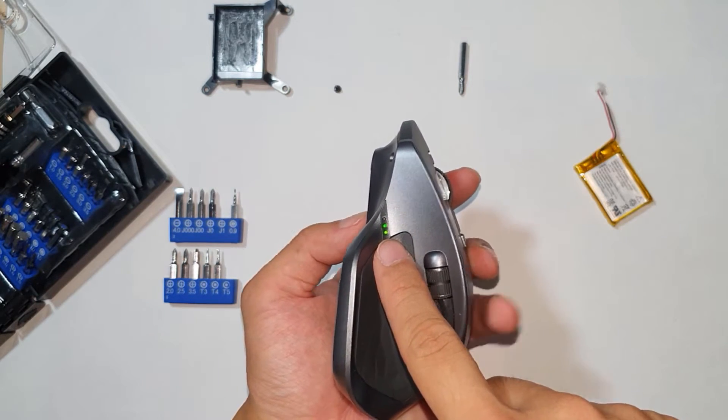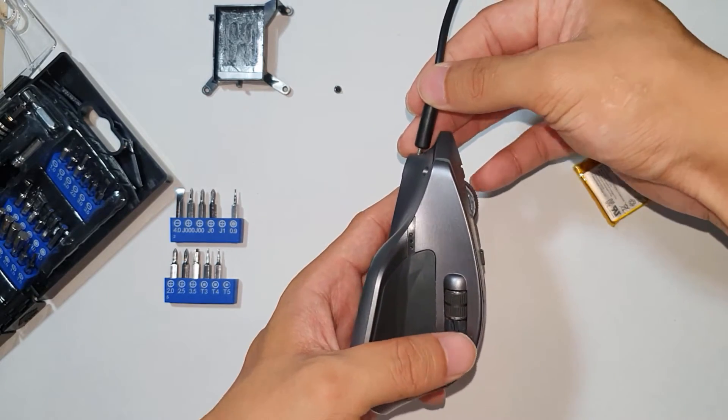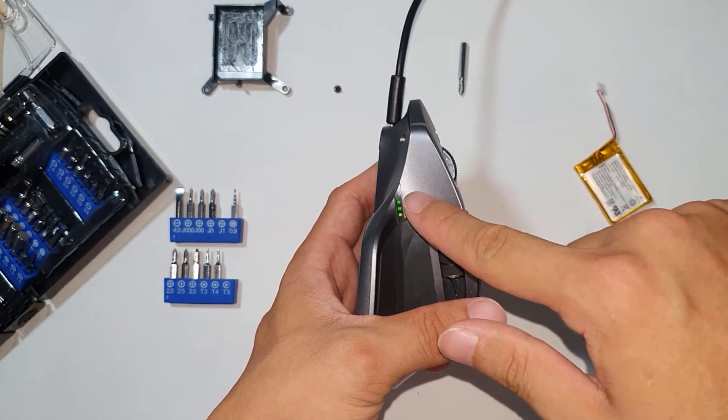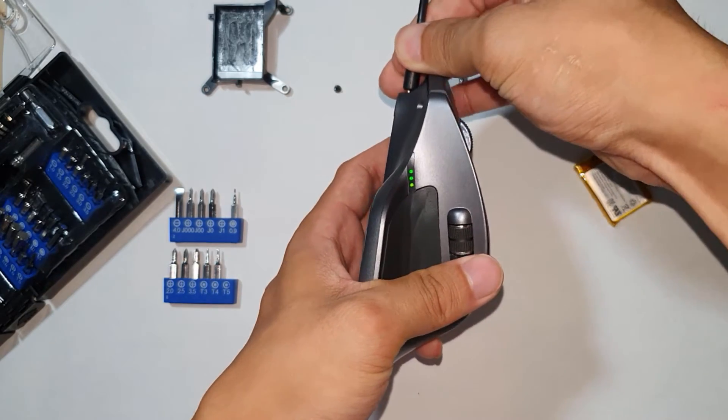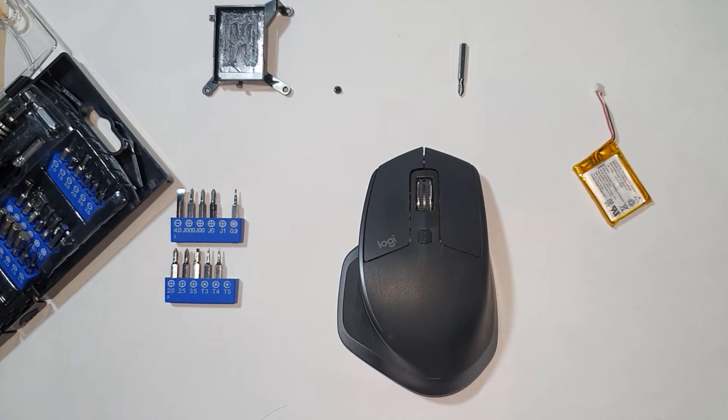As you can see, the battery turns on. And if I plug in the same charging cable, it should charge just fine. As you can see, if I plug in, it's charging. And that's how you replace or upgrade the battery on the MX Master 2S.